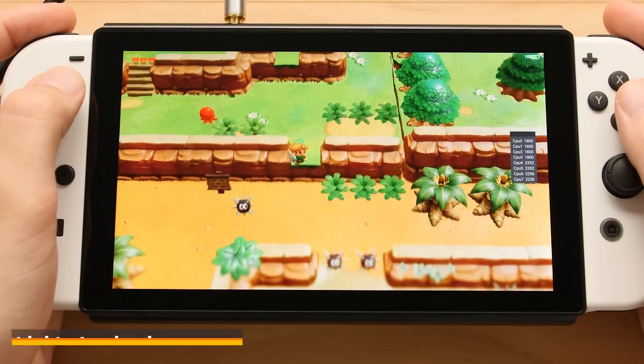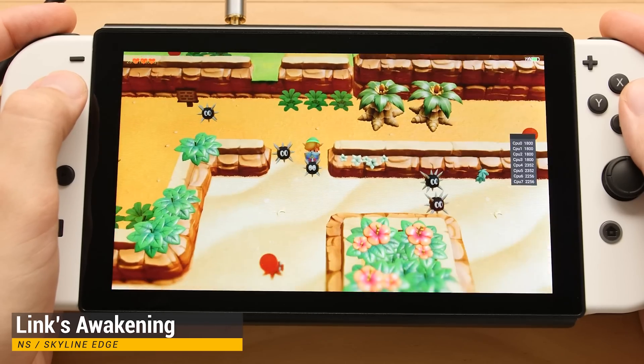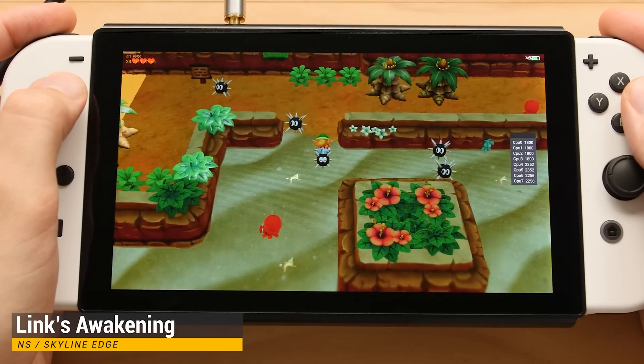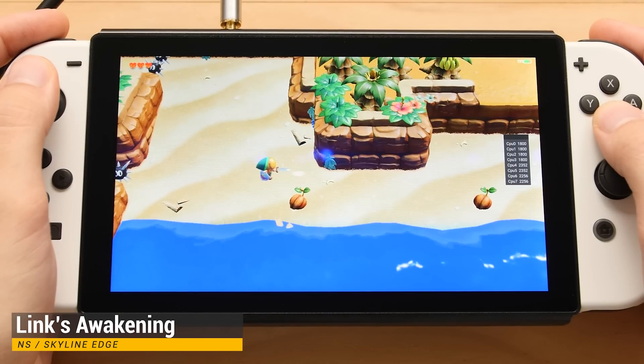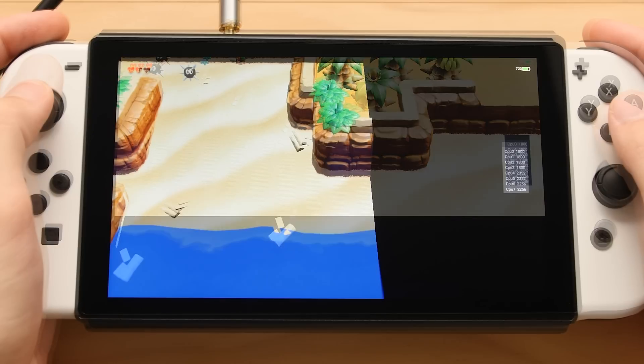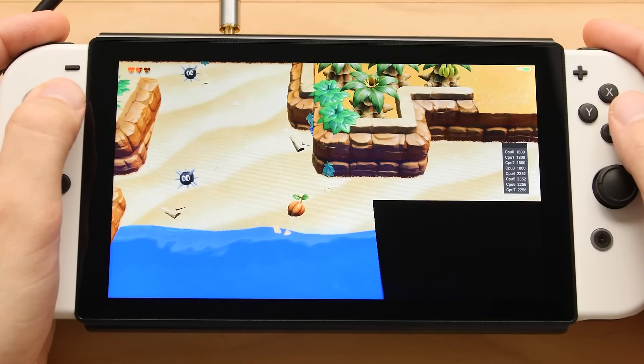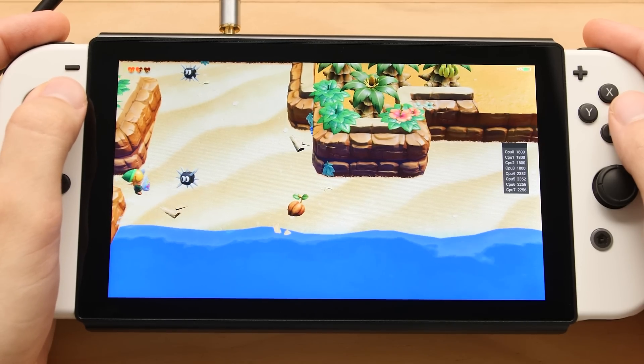Our last system for this video is one of the biggest, and it's also one that I haven't tested on the RK3588 in a long time. This is the latest build of the Skyline Edge emulator, and I am kind of surprised at how things are shaping up. A bunch of games that ran very poorly before are nearly flawless now, but I'm still holding out hope that we will get a lot more 3D games to run on this without graphical issues.